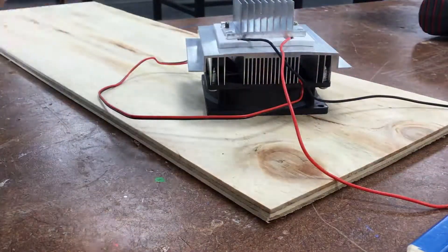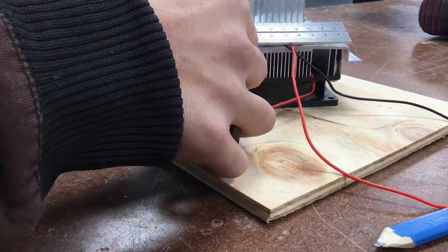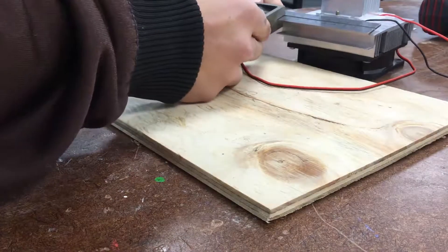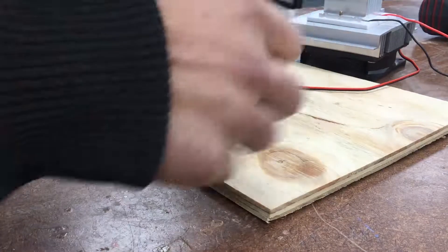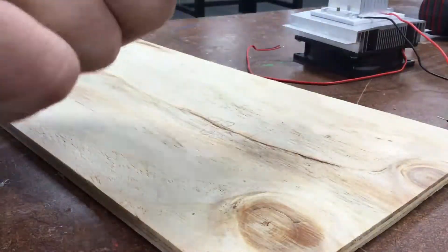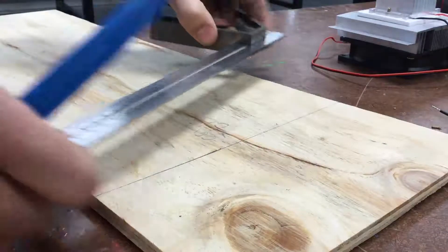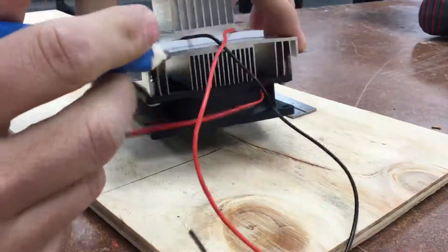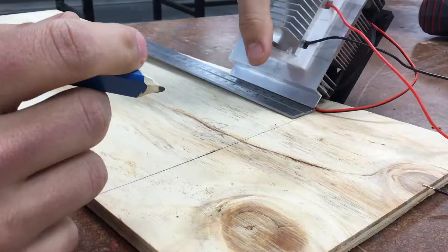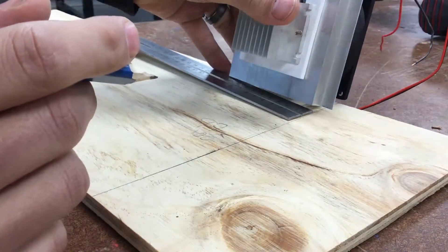We need to cut a hole the size of the inside of the unit. For me that is 97 millimetres by exactly 100 millimetres. Measure that out and mark where you want it sitting in the fridge. Remember these veins need to go up and down, because as heat rises and cools this will naturally help it circulate. So my up-down side is 100mm and side-to-side is 97mm.